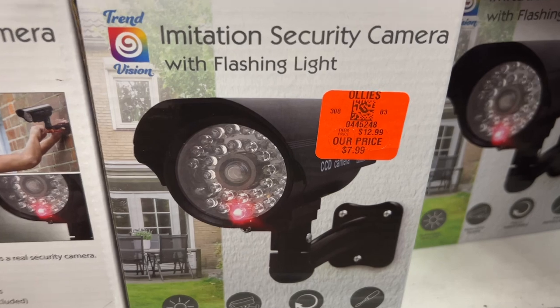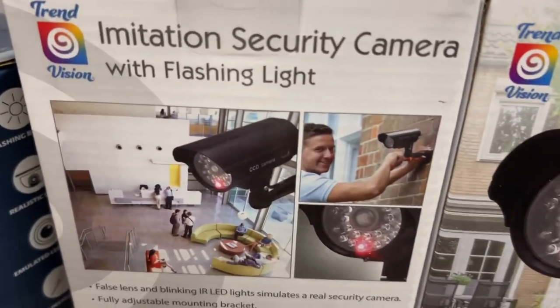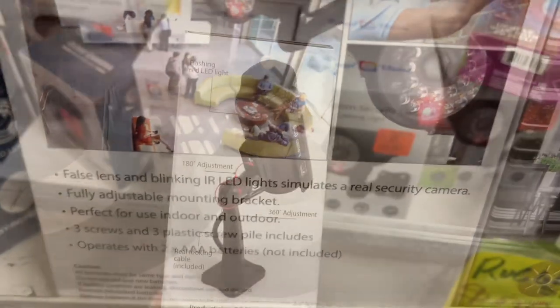Here's another imitation security camera with flashing light for $7.99. It has a fully adjustable mounting bracket and is perfect for indoor and outdoor use. This operates with two AAA batteries, which are not included.